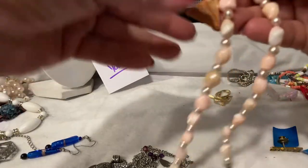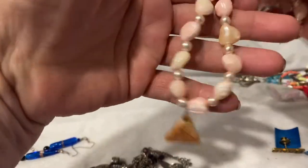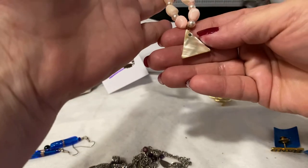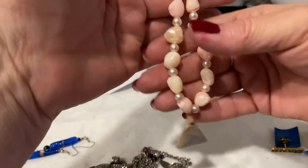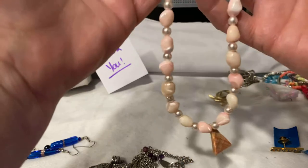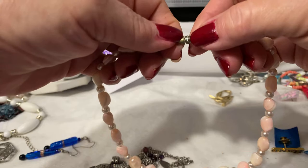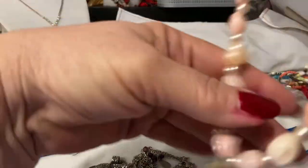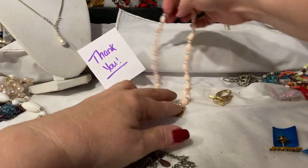This piece is breathtaking. This is Mother of Pearl, and it is stunning — not only for the fact that it's Mother of Pearl, but also for the color. This gorgeous, gorgeous pale pink. And it has a barrel clasp on it. That's one of my favorite pieces. It really is.